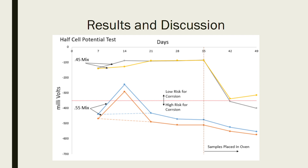Here are the results from the end of the test. With the gray and yellow lines — the 0.45 mixes — they stayed relatively the same at about negative 100 millivolts for the first 35 days. There was no change, no drop; they really stayed the same.